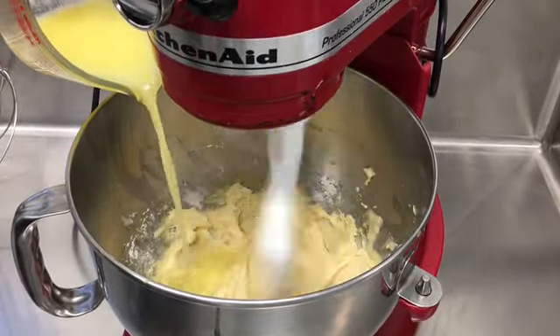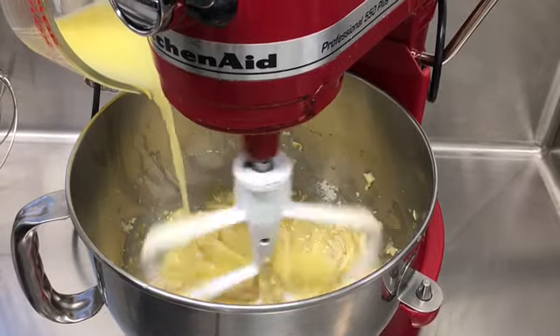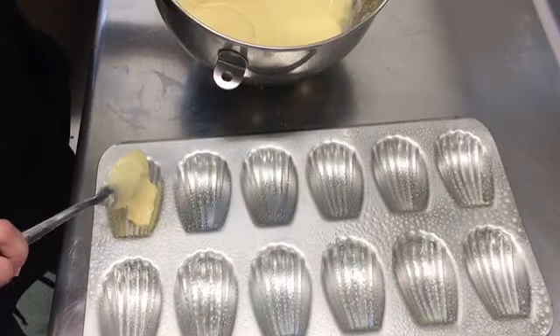Gradually pour in 1 and 1/4 of melted butter that's cooled, as the mixer beats on medium-high speed. Pour about 1 tablespoon of batter into each madeleine pan that has been sprayed with canola oil. Bake for about 10 to 15 minutes until the edges are lightly browned.